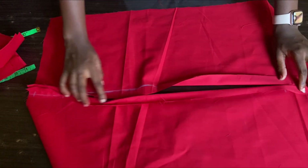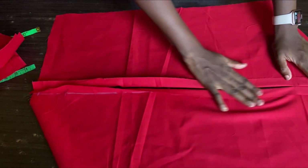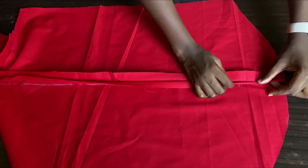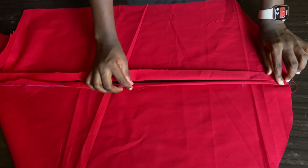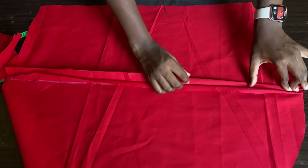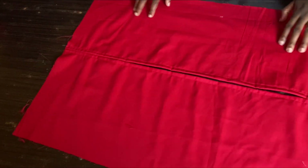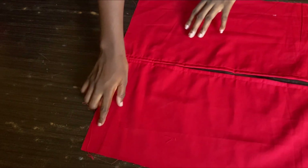The next thing I'm going to do is fold that one inch allowance we left — fold it down like this, and you can go ahead and iron it if you want or use a pin to hold it down. After folding, I'll fold half an inch also — it's as if I'm closing the allowance. Then I'll fold it and run a stitch on both sides.